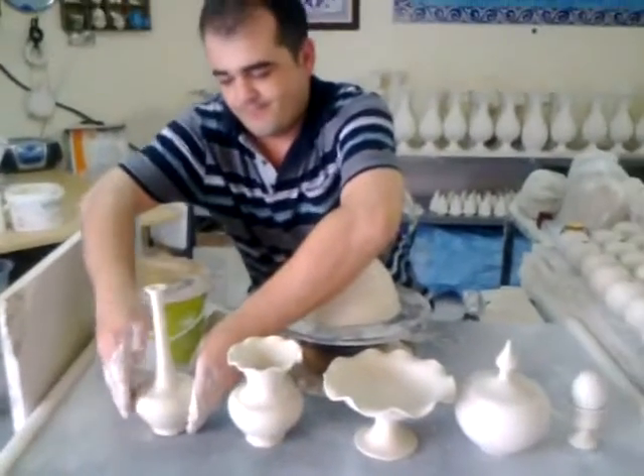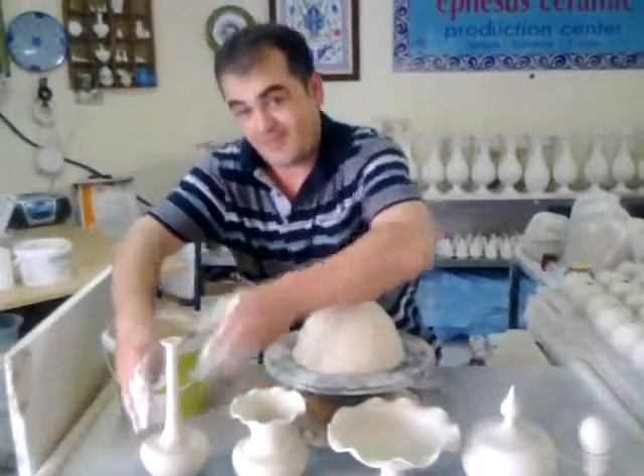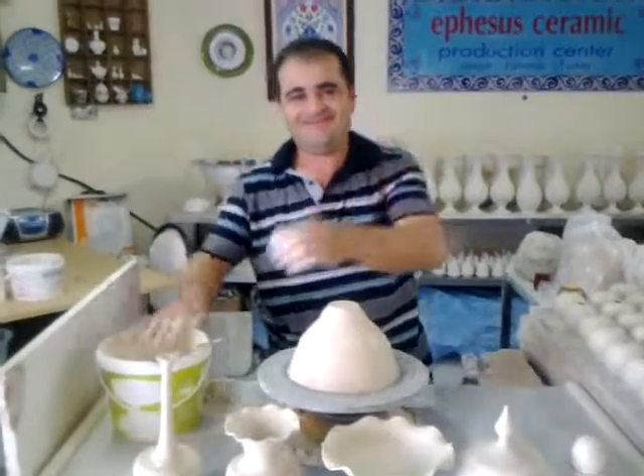Okay Mustafa, thank you very much for the demonstration. Say hi to the camera. Bye-bye!